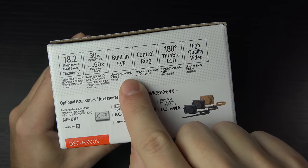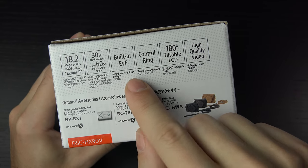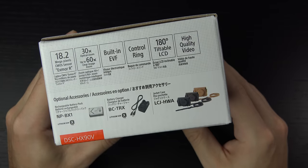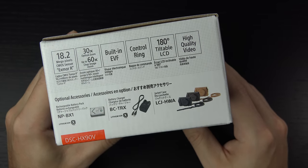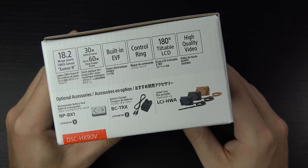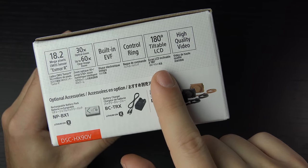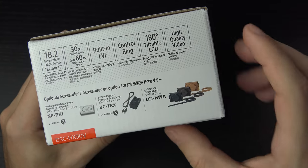Another great addition is a built-in OLED electronic viewfinder. This is something we did not have on any previous HX small form factor camera, but Sony has added it here like they have in their RX100 lineup since the Mark III. That OLED has been upgraded in the Mark IV. You won't get nearly as much resolution or quality out of the OLED in this camera, but this camera is only $430 — essentially half the price of the RX100 Mark IV. You do have a control ring and a 180-degree tiltable LCD screen, which is also a nice new addition to this HX line, plus high quality video.